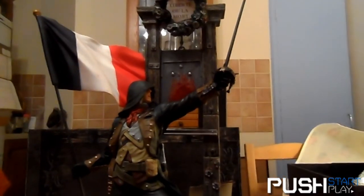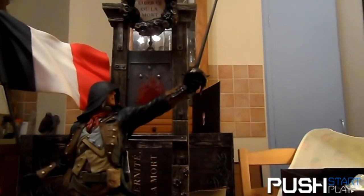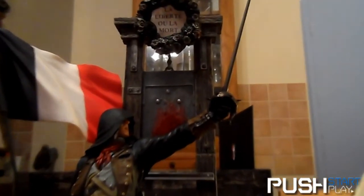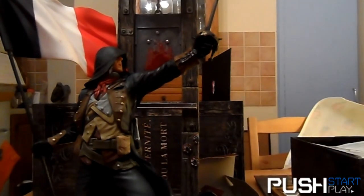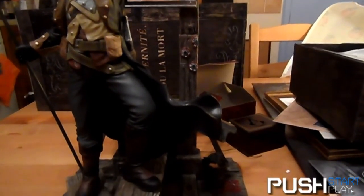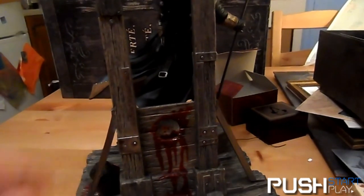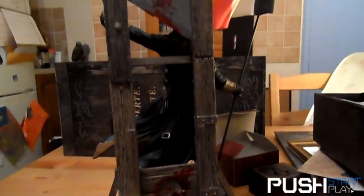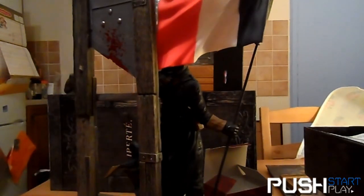I'd say this is a good 30-odd centimeters tall — it probably says somewhere in the box. There's a head in the bucket — wonder whose head that is; I'm sure we'll find out in the game. Let's give it a spin — plenty of blood at the back and blood on the blade. Very gruesome. With all its launch problems, this is definitely the darkest Assassin's Creed game yet, from what I've played so far.